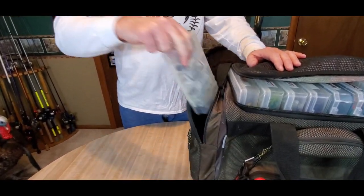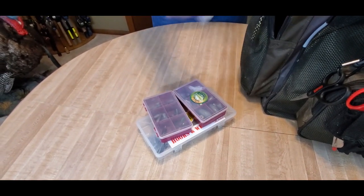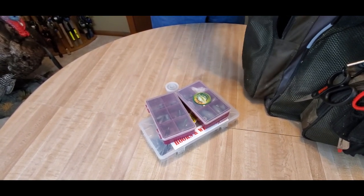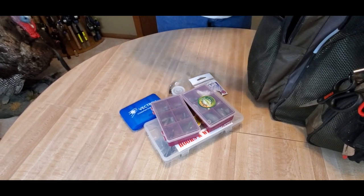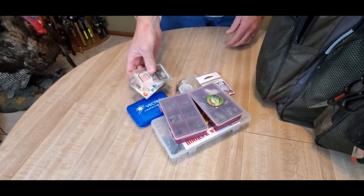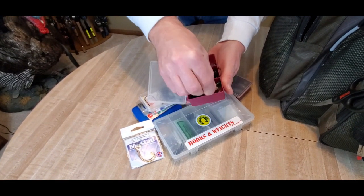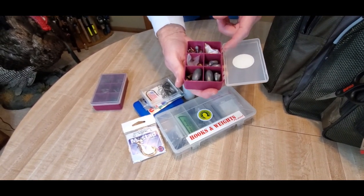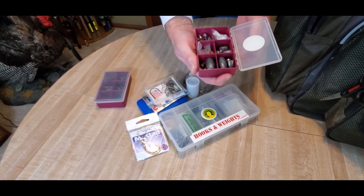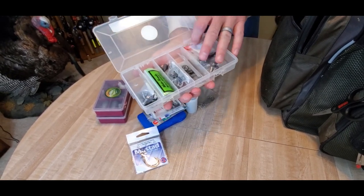The other side pocket holds my terminal tackle — all my weights for Texas rigging, punching, and Carolina rigs, plus extra hooks. I've also got a little first aid kit for bandages since I always end up running a hook through my finger at some point during the season. I've got bobber stops for pegging bullet weights on Texas rigs, bigger egg weights, and brass beads for making Carolina rigs. There are also drop shot weights of different types in here.